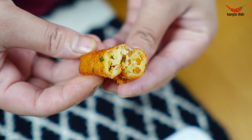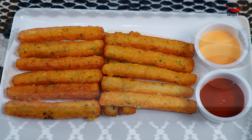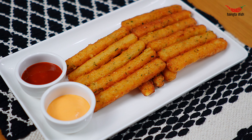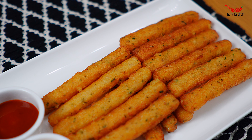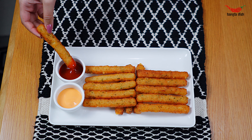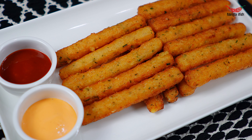They are now ready to serve and are perfect for a party as a nice change to your classic chips. Your kids will be sure to love these. If you liked our video, please give it a thumbs up and subscribe to our channel, and comment down below if you give any of our recipes a try. Bye. Thank you.